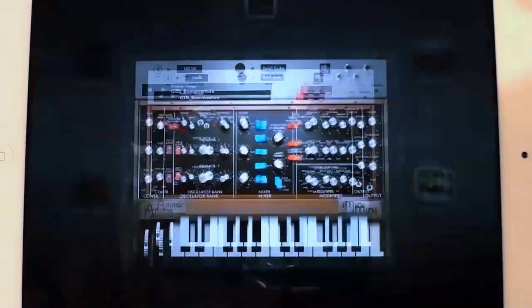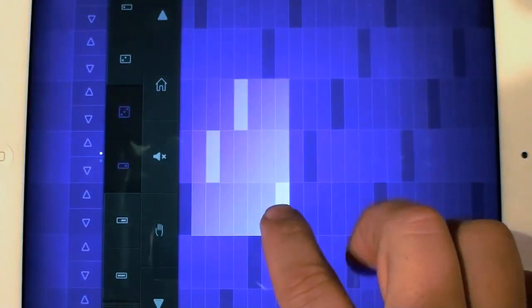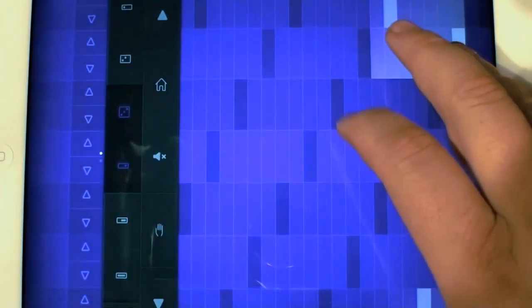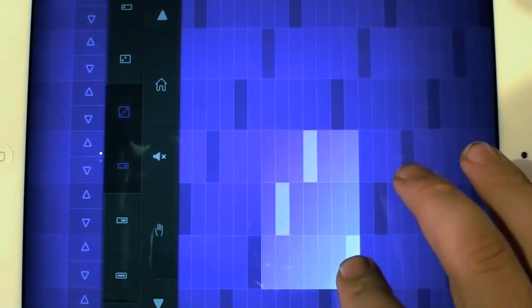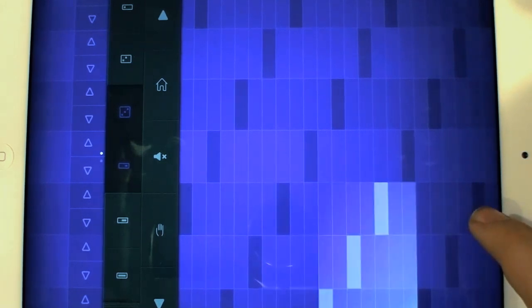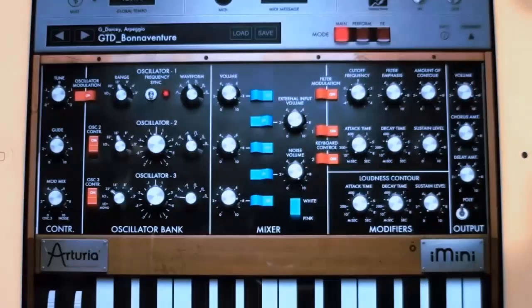Or I can close this out, go over to SoundPRISM Pro. So we have InterApp MIDI working as well.